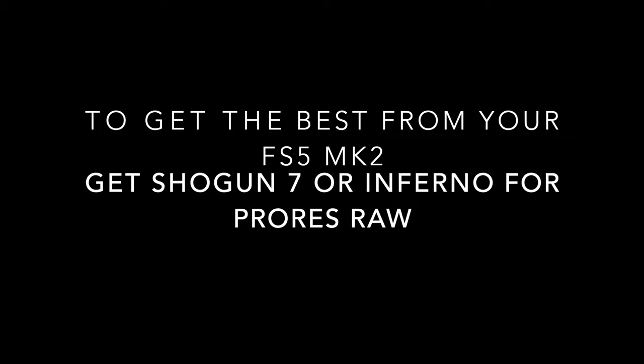Maybe they can — Ninja V does RAW for some other cameras — but I guess they don't want to for this. For the Sony FS5 Mark II, the camera is its own limitation. It's set to HD and RAW. Because the Ninja V with the SDI module does not record RAW, it cannot help that camera beyond ProRes HD.